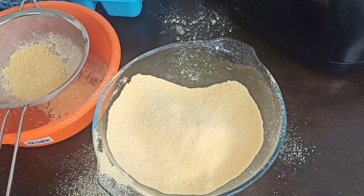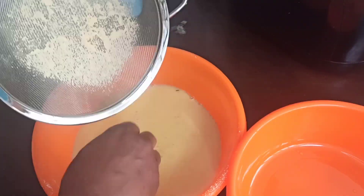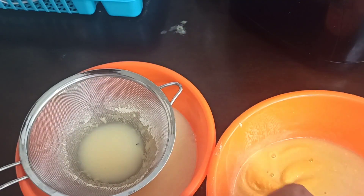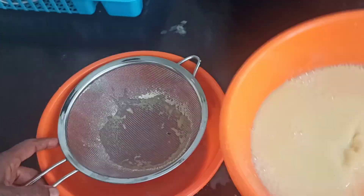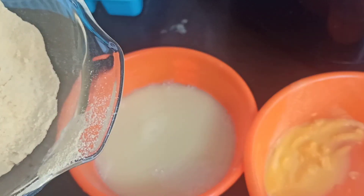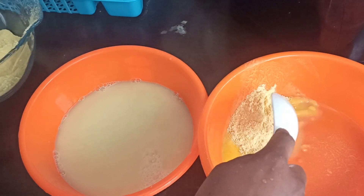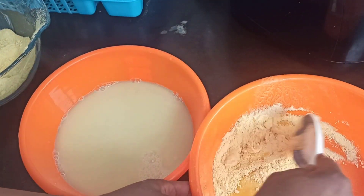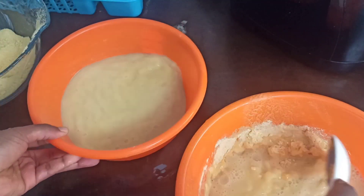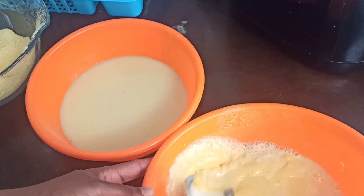After sieving our corn flour, we'll go straight ahead and wash our kindy — our chaff. Wash it just like you see in the video, making sure you take out all the dirt. Once you're done washing it, add in some corn flour to your clean kindy or clean chaff. Mix everything together, then add your water. Make sure that you do not have any lumps or balls in your kindy mixture, because that will mess up your fufu.